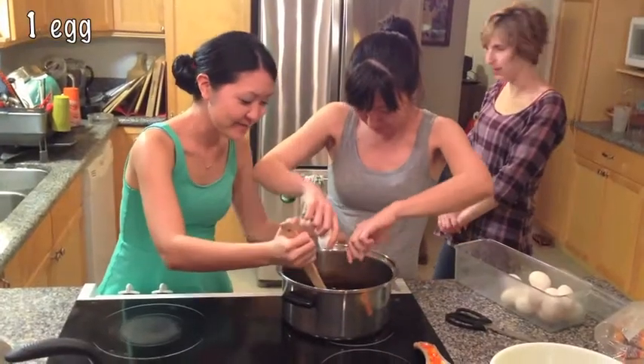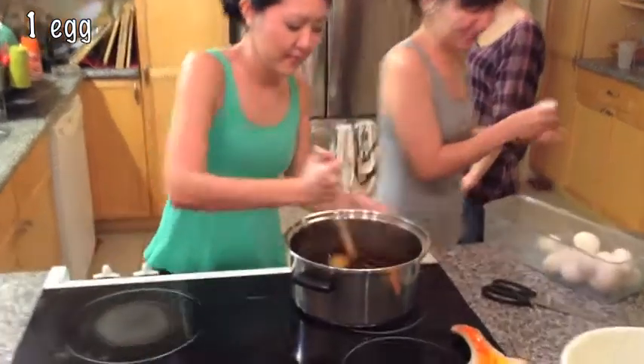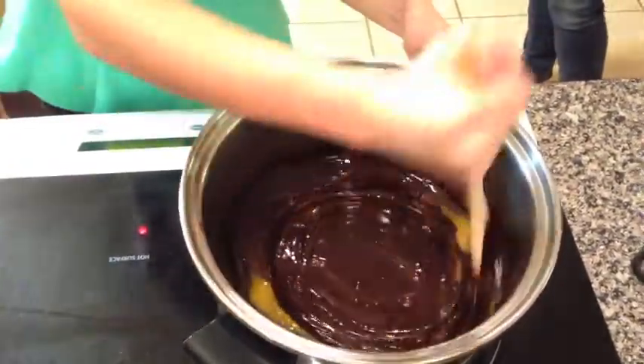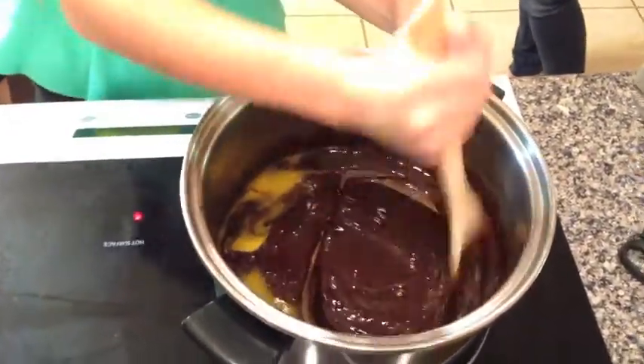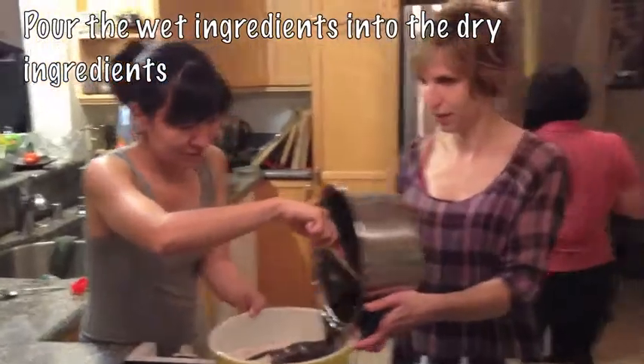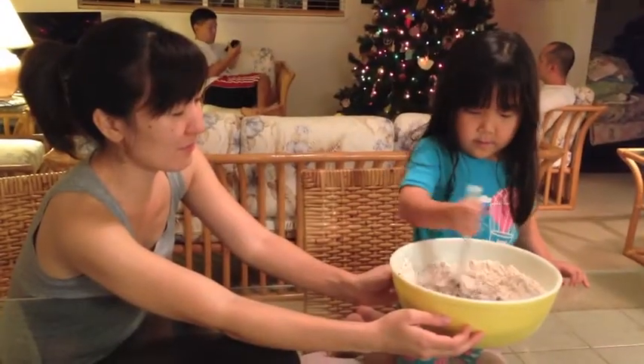After the mixture cools, mix in one egg. If you add it in too soon while the mixture is still hot, your egg might cook. Next, stir the molasses mixture into the flour mixture and mix together.